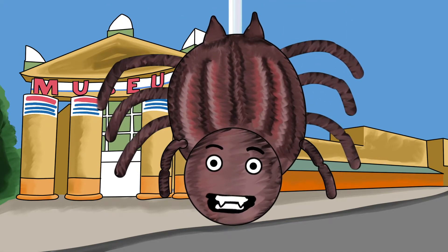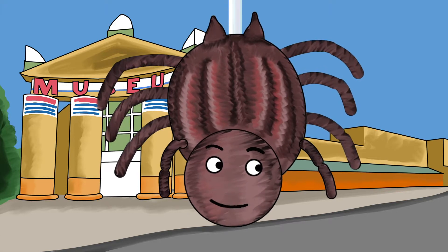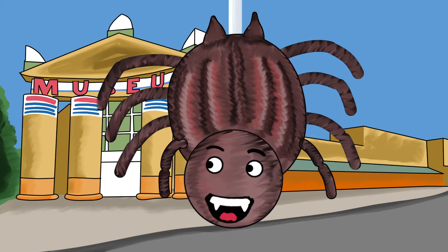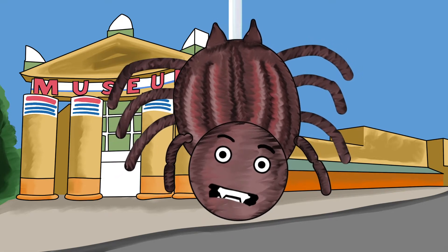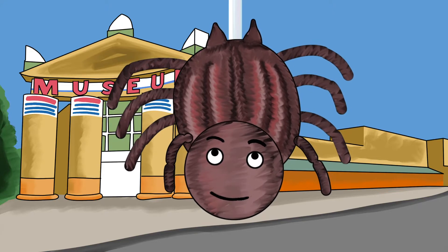Hello, everybody. Today we are going to play a musical game where we explore all about the life cycle of a spider, like me, so you can move your bodies along with the music and narration, okay?